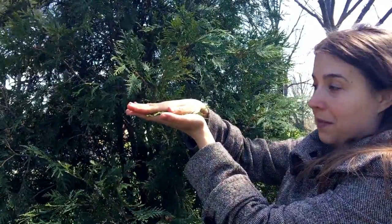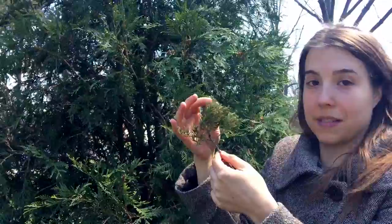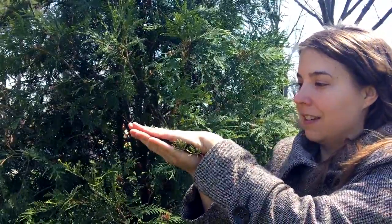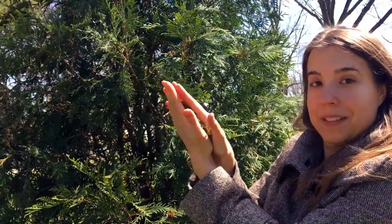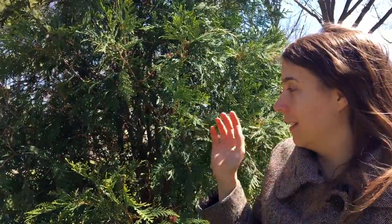You can imagine squishing white cedar between two panes of glass — it just goes in really easily. But if you take red cedar, you can see how bushy it is in comparison. It doesn't lay flat in my hand. If I try to squish it, you can see how much volume there is to compress. Red cedar is the bushy one. White cedar has the flat sprays.